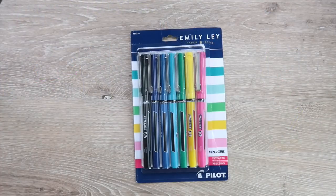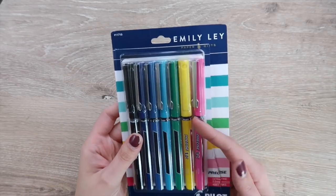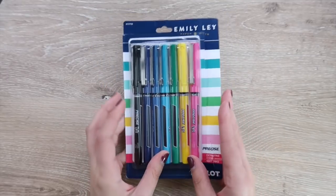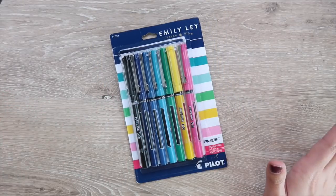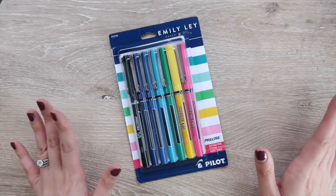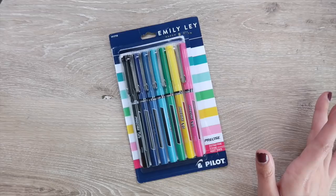Hey guys, and welcome back to my channel. So today I am here to talk about these Emily Lay pens. I actually recently picked them up from Target. I posted a little thing on Instagram about them and a lot of people seem to want a pen test and for me to talk about them a little bit, so I figured I would go ahead and do that.